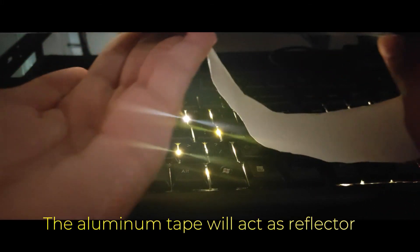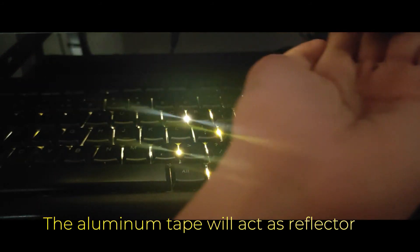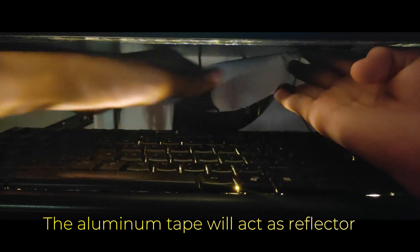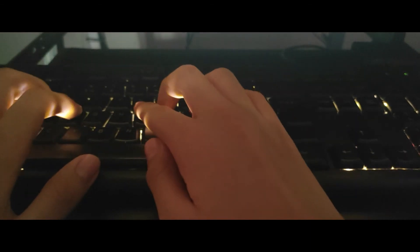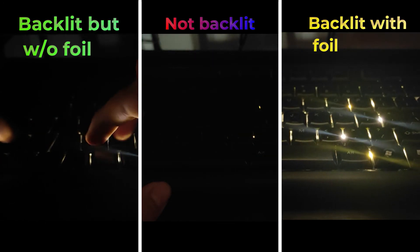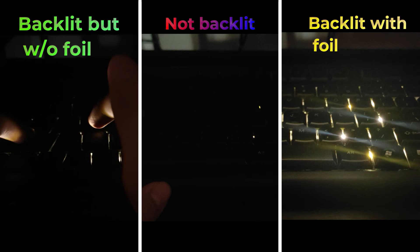Now everything is set and you can open the keyboard. Although one problem — you still can't see the keys if your keyboard is under something. So, using aluminum tape, add it above the keyboard like this. Just keep adding more until it reflects light back to the keys. And there — voila, a backlit keyboard! See the difference for yourself. And there you have it! Thank you for watching — make sure to subscribe and watch me next time.